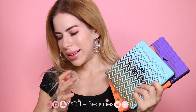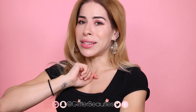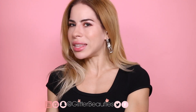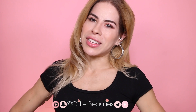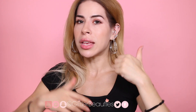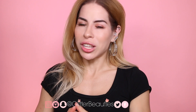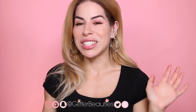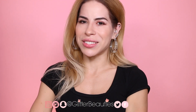Let me know what you guys think in the comments below. Thank you so much for taking the time to watch this video. If you subscribe, don't forget to hit the notification bell so you're notified every time I upload. If you prefer eye swatch videos over arm swatches, give this video a thumbs up. You can also follow me on Instagram for content you won't see on YouTube. Hope to see you in the next one, bye!